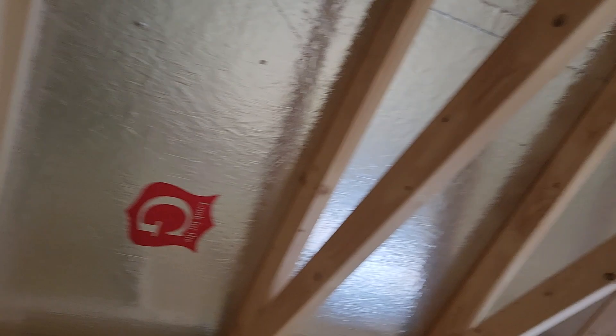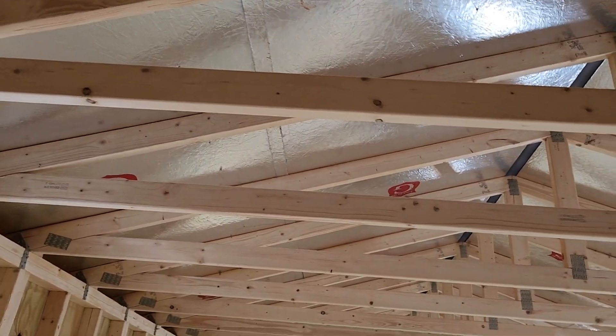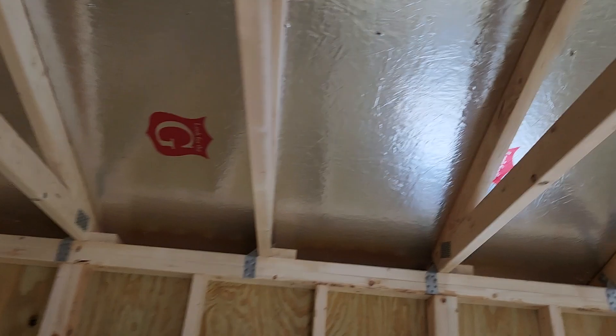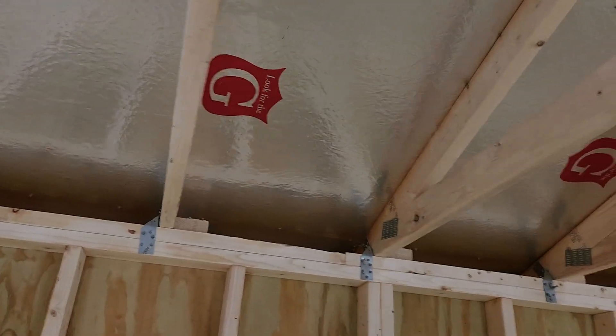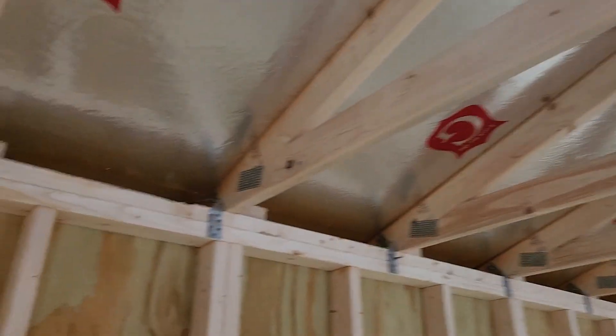On the inside of this particular roof we have applied the radiant barrier — it looks basically like aluminum foil — and that reflects out the sun's radiant heat. 97% of the sun's radiant heat gets reflected out because of that radiant barrier. It's an optional upgrade available in any Graceland building, already applied in this one, and it makes a huge difference in summertime heat.